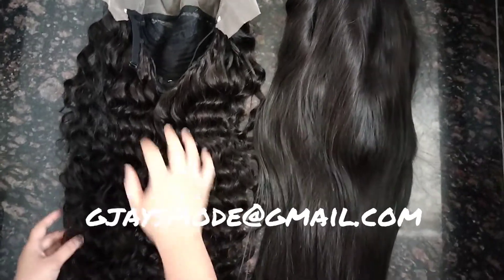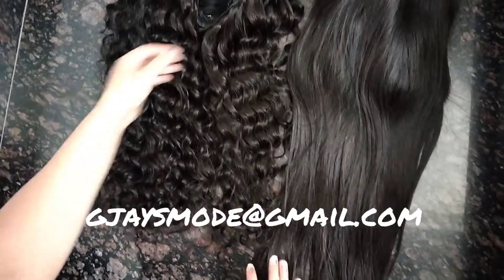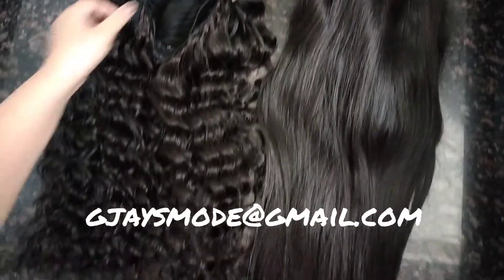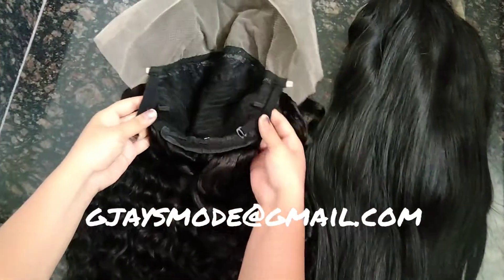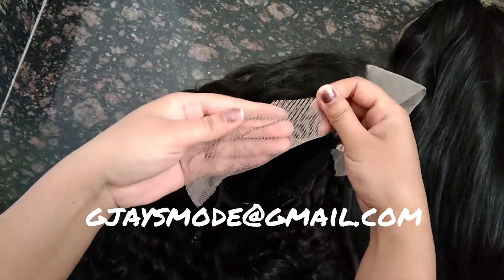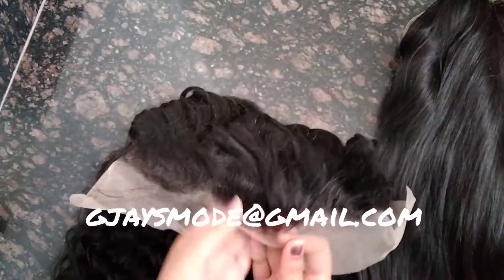Welcome to DJ Smooth. Today I am going to show you a front lace wig — this is natural curly and this is natural straight. Inside the wig there are adjustable straps, and the lace is transparent. The hairline is perfect — no lice and no knots.